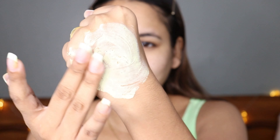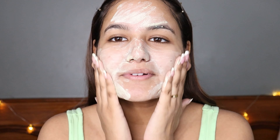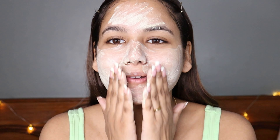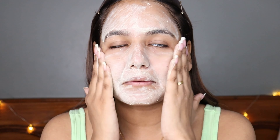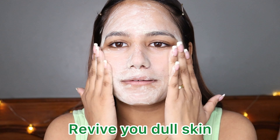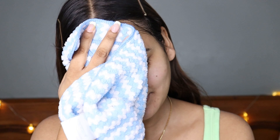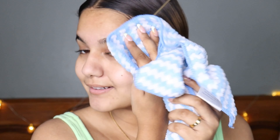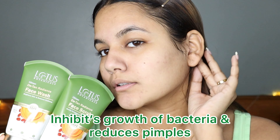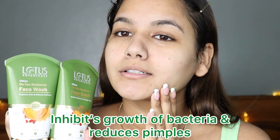It has a very good consistency and is very easy to use. Dampen your skin, apply a little amount, and massage it clockwise and anti-clockwise. This will remove dense dead skin properly — any dirt or tanning will be removed and it will help to revive your dull skin. Rinse off and pat dry. This is how my skin looks after — do you see the instant results? It feels very gentle on your skin. Due to its antibacterial and anti-inflammatory properties, it reduces the growth of bacteria, pimples, dark spots, and acne scars.